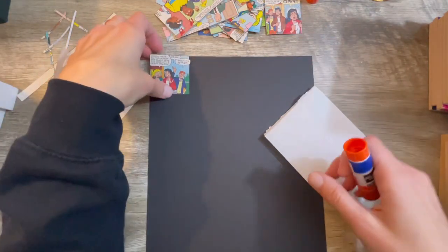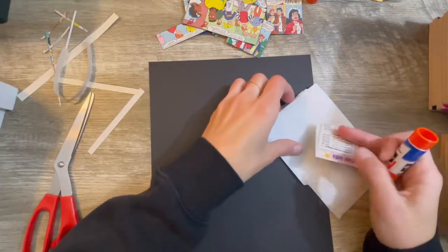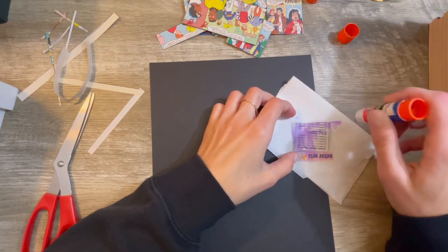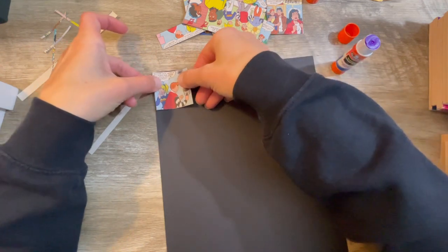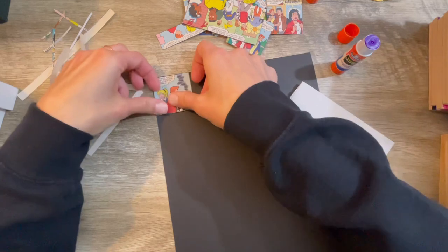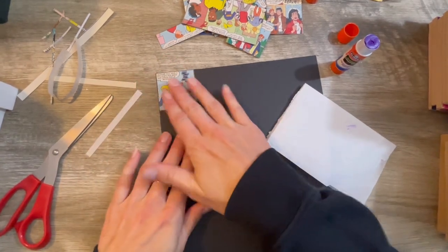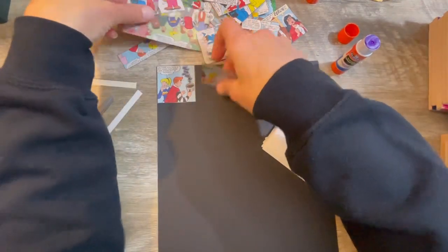So I'm just going to start with a totally random one and start in the corner here. These comic books are on thin paper, kind of like thin computer paper, and it's matte — not shiny like magazines. So it won't have any shine to it. It sticks down very well, really nice. I've only cut up just a few pages and I've already got like a handful of stuff here.